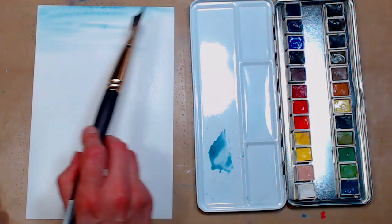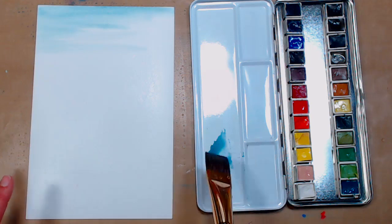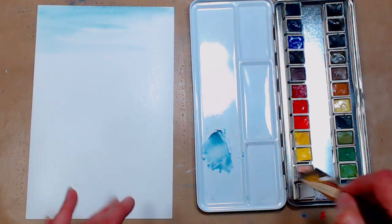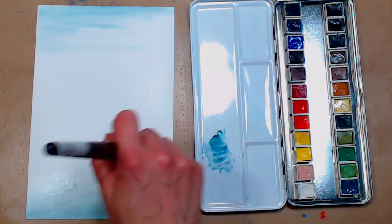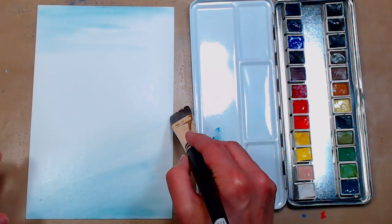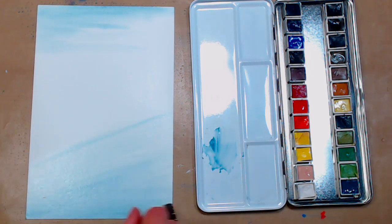I'm going real light up here with the cobalt turquoise. You can use cobalt teal or really thinned-down Prussian blue, but if you use Prussian blue, thin it down, blot your brush, then bring it to your paper or you'll get big puddles that leave cauliflowers. We're working this up from the bottom but angling our brush as we come up so the water line angles down, leaving room for everything else.